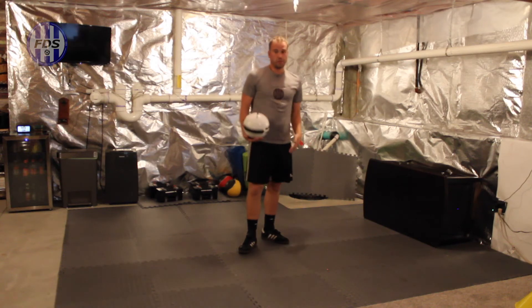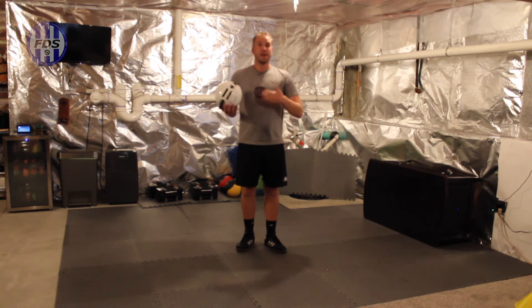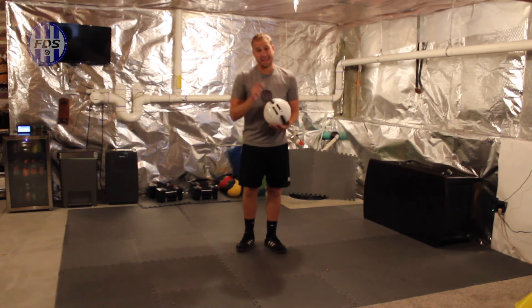It bounces too much on the floor? Coach, I'm only three feet away! Coach, all the challenges — if you can figure out and train in your basement, you're going to have fun and you're going to get better.